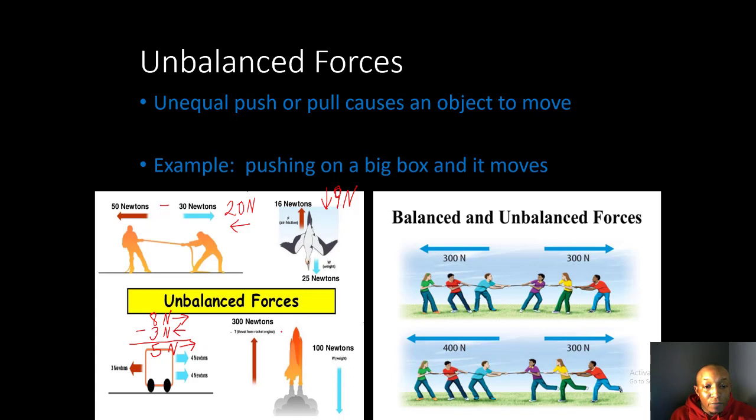For our last example, a rocket ship has 300 Newtons of force going up and 100 Newtons going down from gravity. Subtracting the two gives 200 more Newtons going up — that's why the rocket moves. Looking at balanced versus unbalanced forces again: 300 Newtons left and 300 Newtons right gives a balanced force of zero, so the rope and people are not moving.